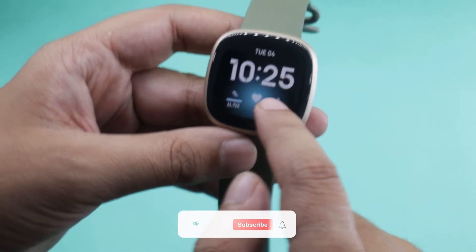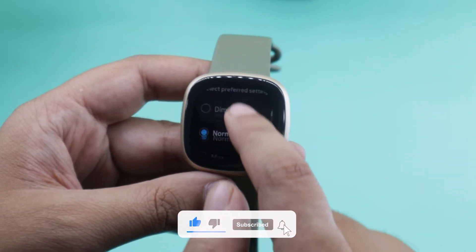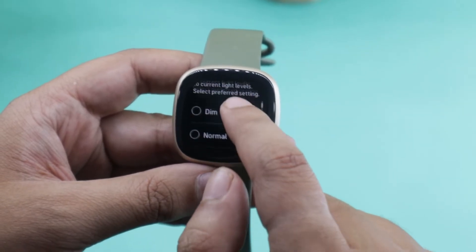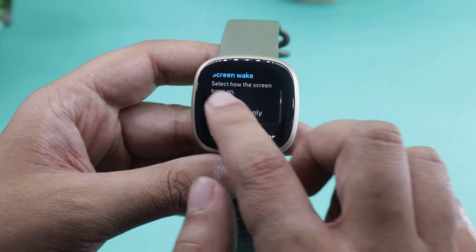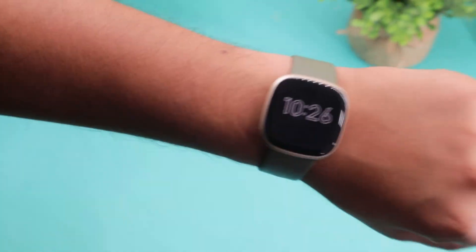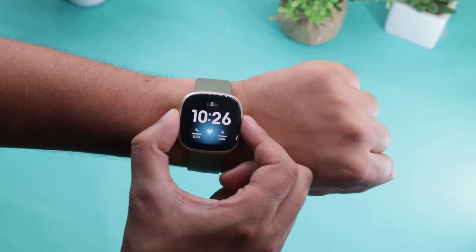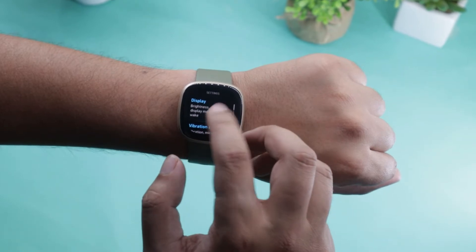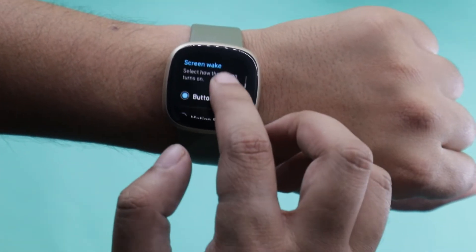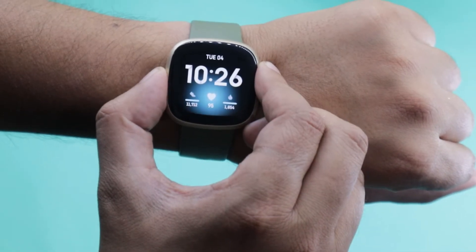Once the watch is running, I would recommend going to settings and display, and adjusting the brightness level you are more comfortable with. You can also disable the wake to read time gesture, which makes the screen light up only when you press the button. If you want to enable it, just select the buttons only mode. Select the motion and button only mode to keep both gesture and button mode enabled.